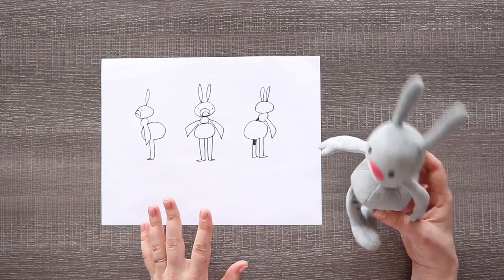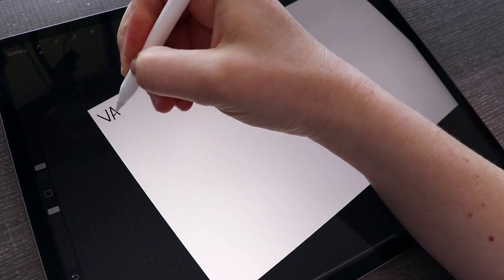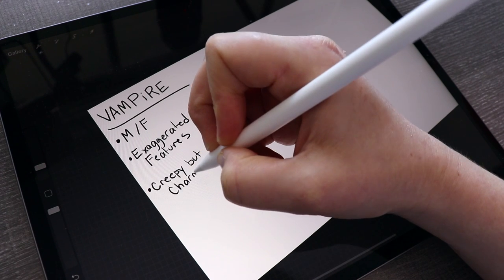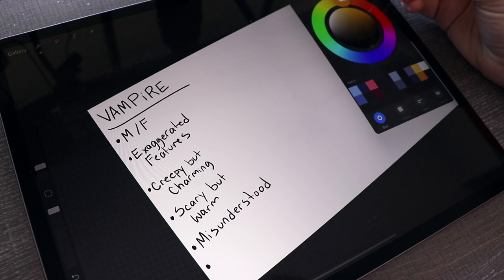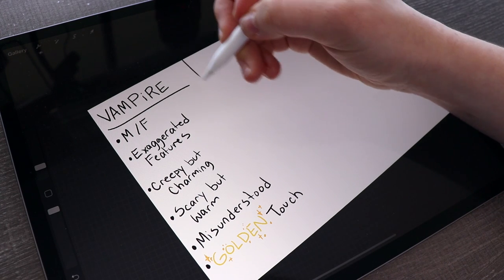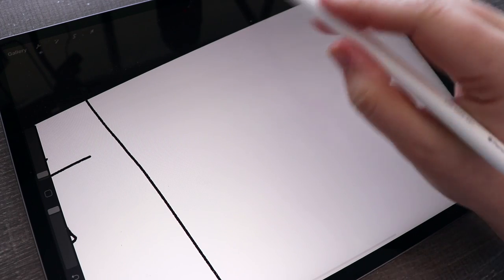Let's write down what we are going to be doing. We're designing a vampire character with a few characteristics: creepy but charming, scary but warm, basically a misunderstood character. And we need that golden touch. By the way, if you need to know any of the tools I'm using, it will be in the description. Right now I'm using a 12.9-inch iPad, the app Procreate to draw on, and my Apple Pencil to draw with.